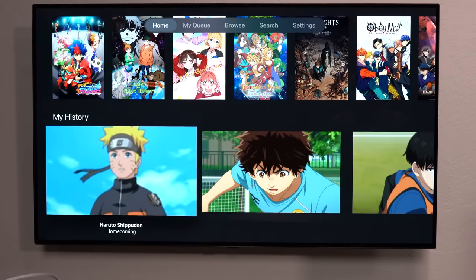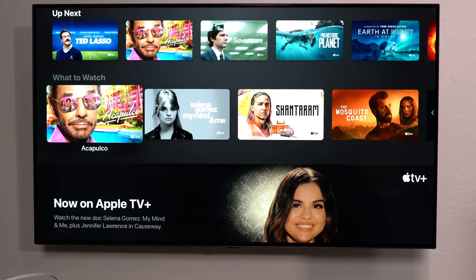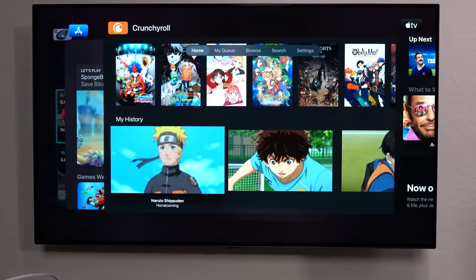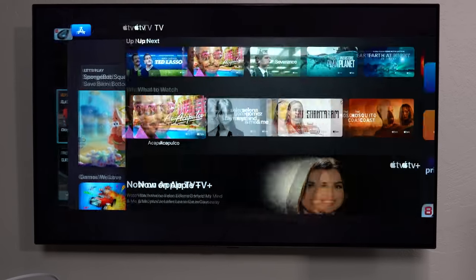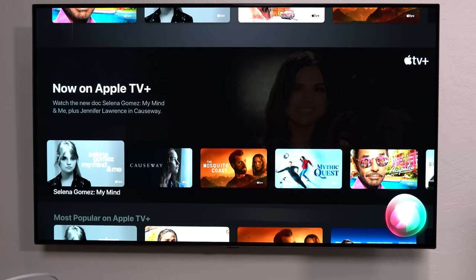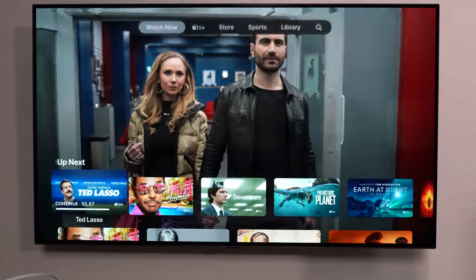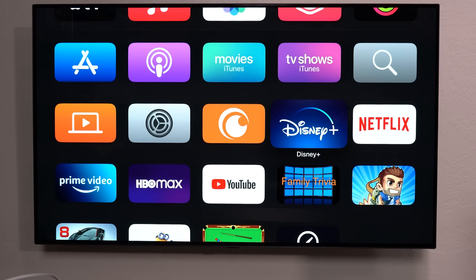Crunchyroll launched basically instantaneously. If I double-tap and swipe up — like closing an app on your phone — it closes, and I can even open it with Siri: 'Open Crunchyroll.' Super fast. When I do the comparison between this, the Cube, and the Roku, it will be more apparent just how fast that actually is.